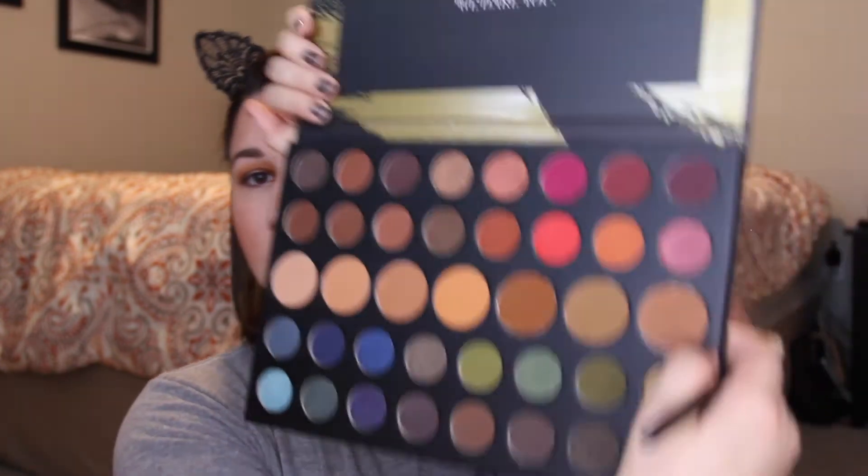A halo eye, if you don't know, is darker on the inner and outer corner, and then you connect it on top and put something lighter in the middle. So I'm going to connect it in the crease. To blend everything out, I'm going to go into that darker transition shade on a Morphe R39 and blend out that crease.